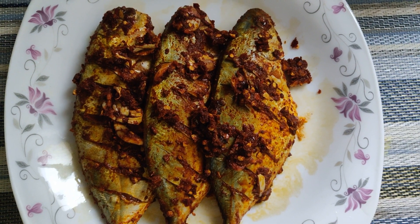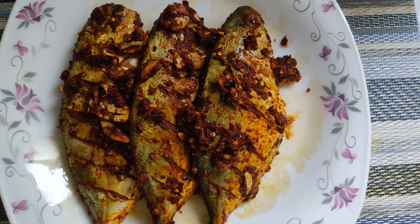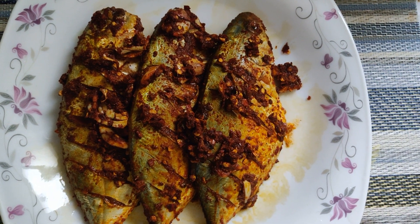Hi friends! Welcome to Rainbow Ruby. Today is the special dish. Today, we are going to make a fish fry.